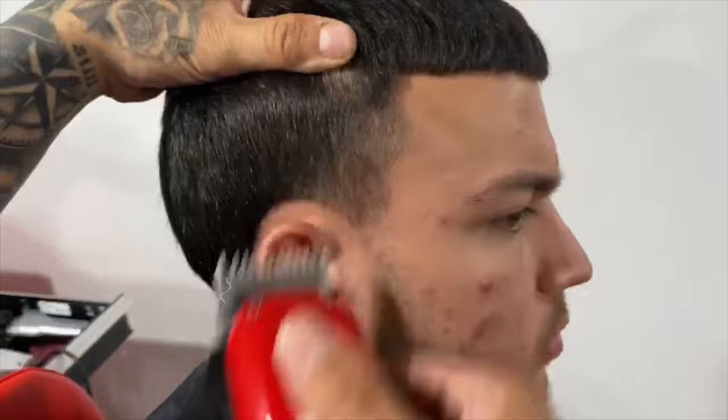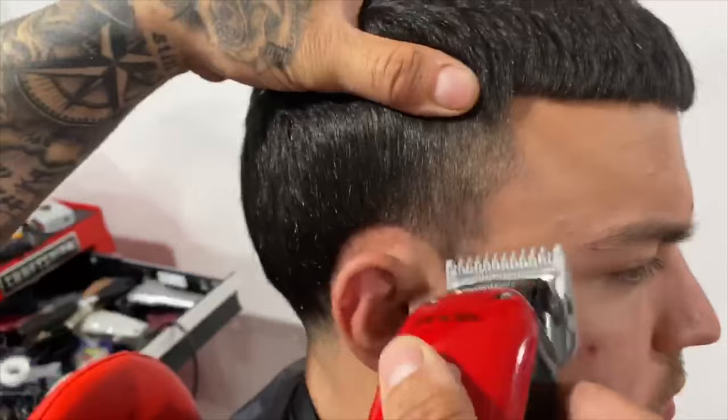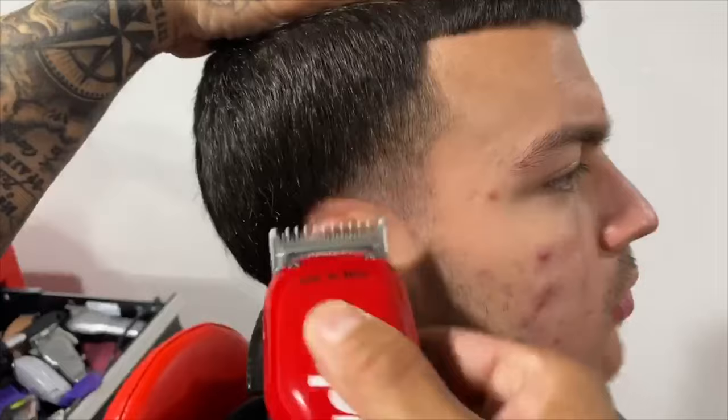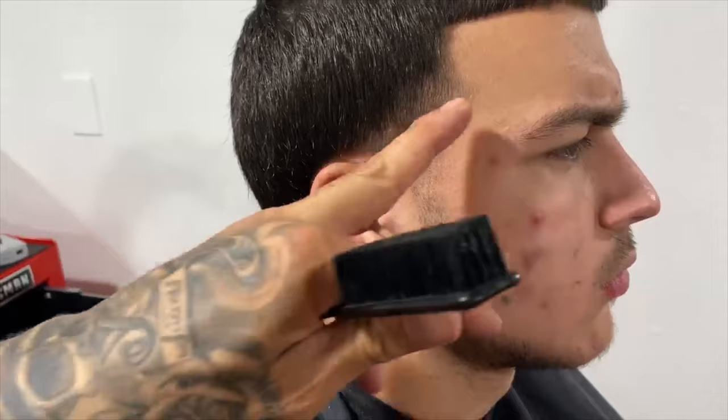Now we can move on to our zero guard. Applying it to our Envy, remembering to open it back up, stretching the skin. Now that we're done polishing with the zero guard, I keep just using my corners. Here's a nice shadow temple taper — we left the hair in the temple. We still have the taper where it's supposed to be; it's not all the way up high, so the poor kid doesn't have a mullet.